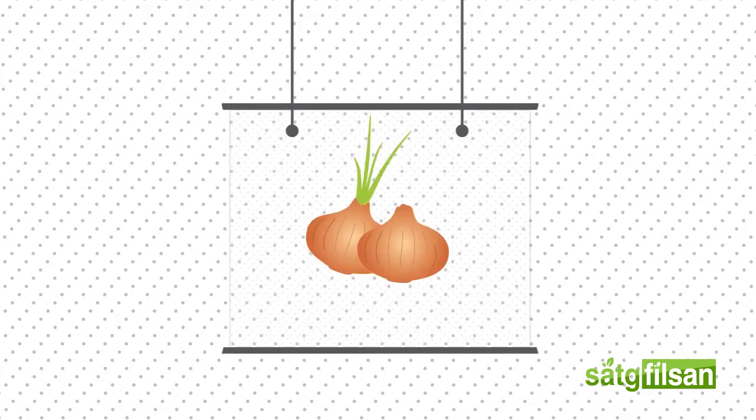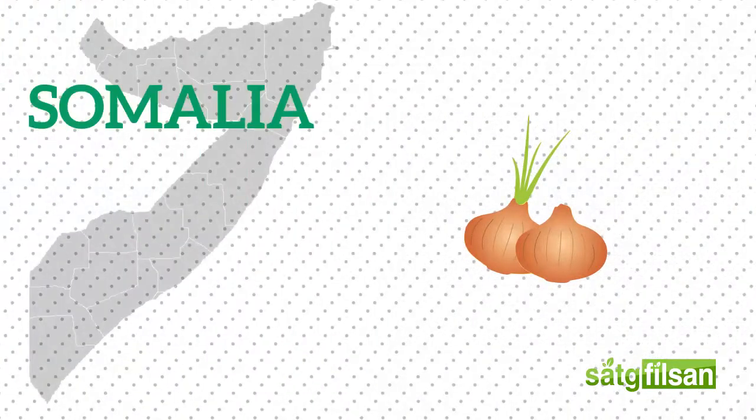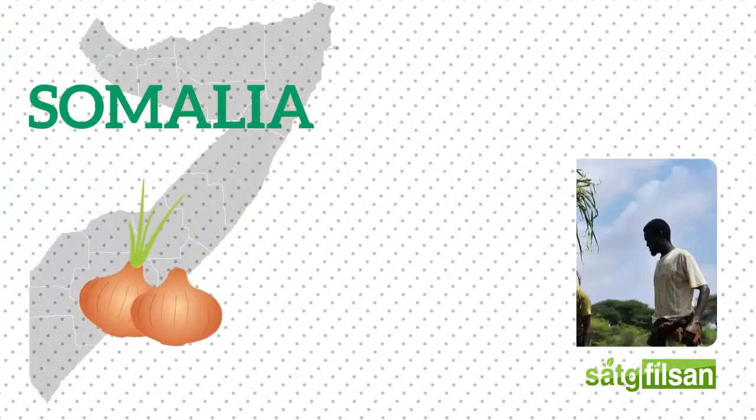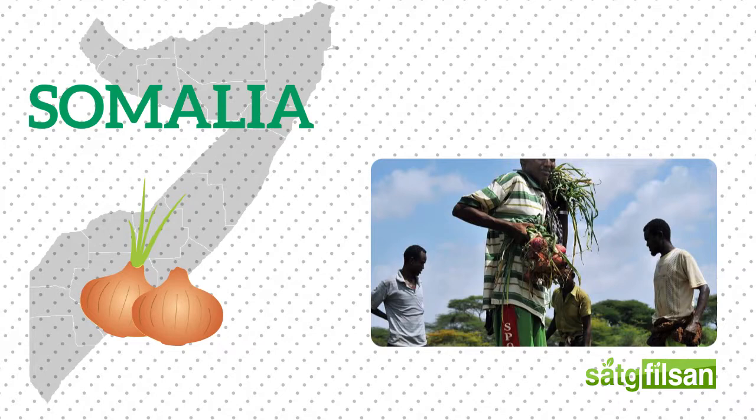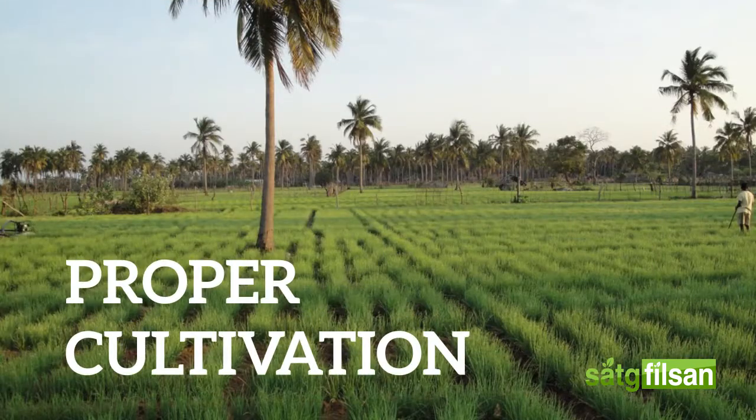Onions are easy to grow, high in vitamin C, and add abundant flavor to many dishes. In Somalia, onions are commonly cultivated crops, and therefore proper production practices in the process of cultivating and handling onions is necessary.